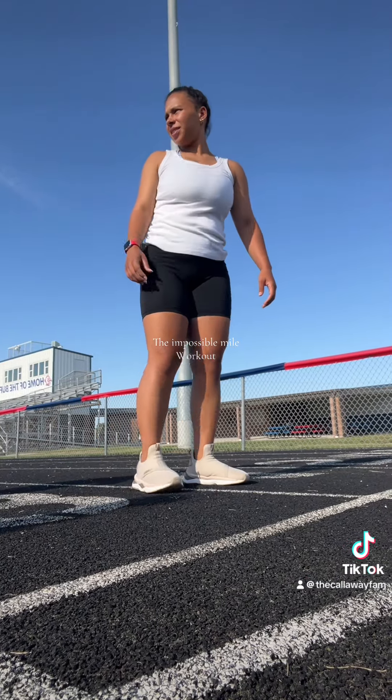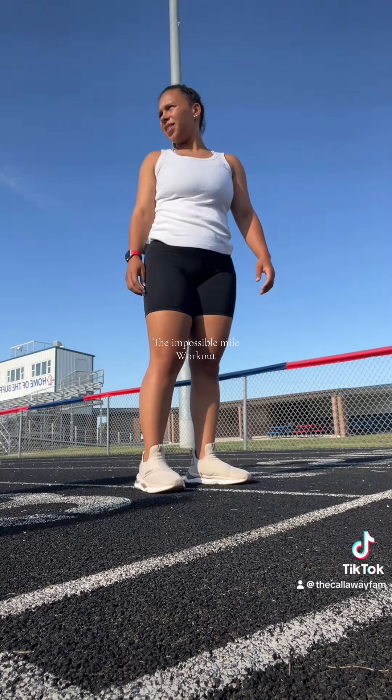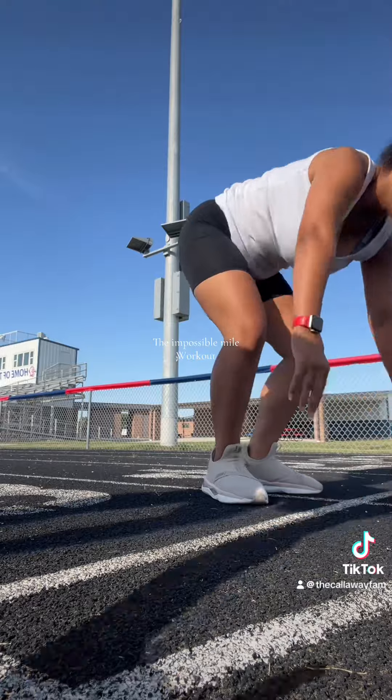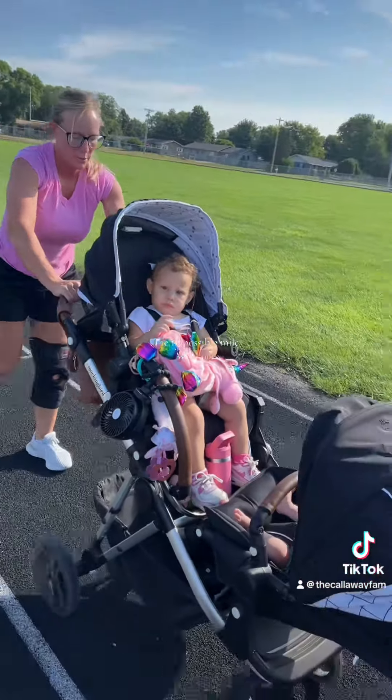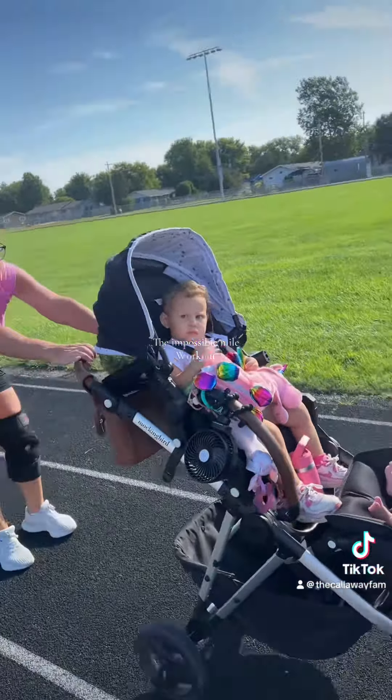All the way around the track — burpees. This is going to take forever. Yes, it is. You're almost done. I finished. I was just vlogging them, but then we're going to start our next one. They're almost done.